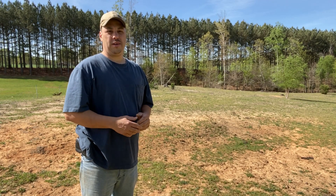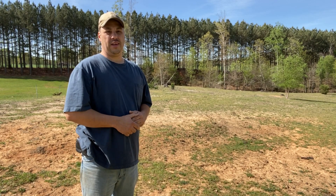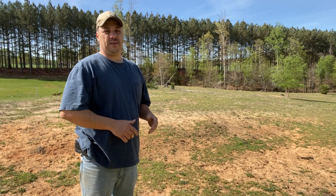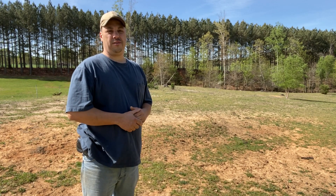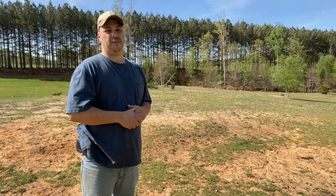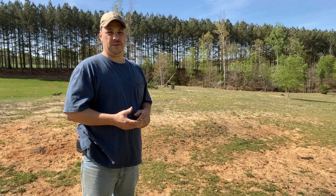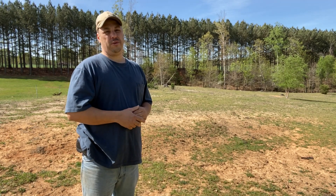Welcome back to Essek Farms. Springtime is here, and now is a good time to replant your cow pastures or make new ones, and that's what we're going to be doing today. We had this land cleared off last year, got all the brushing stuff cleared off. I actually planted grass seed on the side over here last year and it did really good. We got a good root system going and earthworms moving in, so all that worked really good.